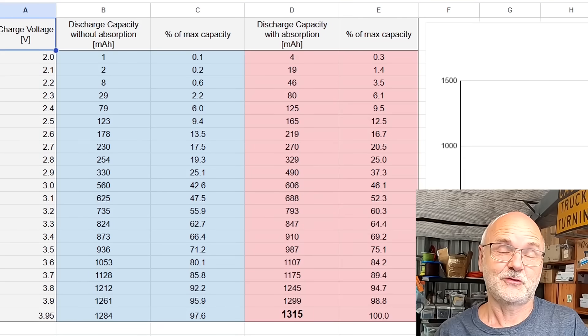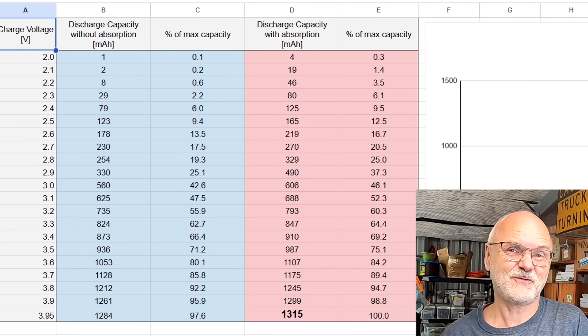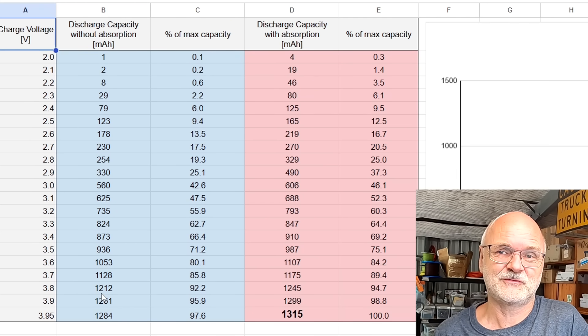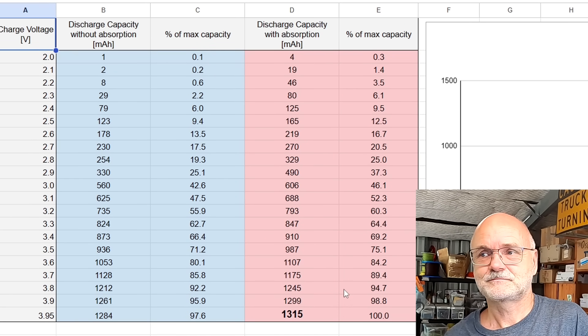The conclusion of this test: absorbing sodium batteries makes almost no sense. There is very little capacity gain. Charging to 3.8 volts gives you either 1212 or 1245 milliampere hours — 92.2 or 94.7 percent of maximum capacity, so not much gain. This is test number three with sodium batteries. I'll link the spreadsheet with the table, graph, and poop pile curves on my website — the link is down below the video, free to download.